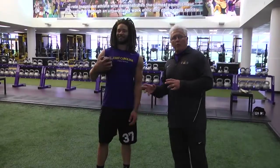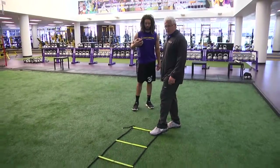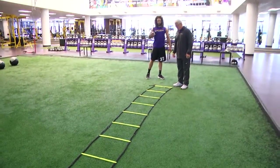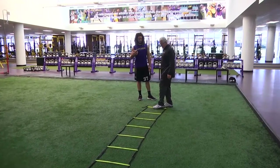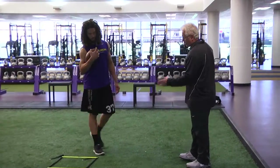We'll do one more double leg hopping drill through this device — otherwise known as an agility ladder. I like to call it agility for dummies. Basically what we want to do is a lateral jumping movement with both feet across the ladder.